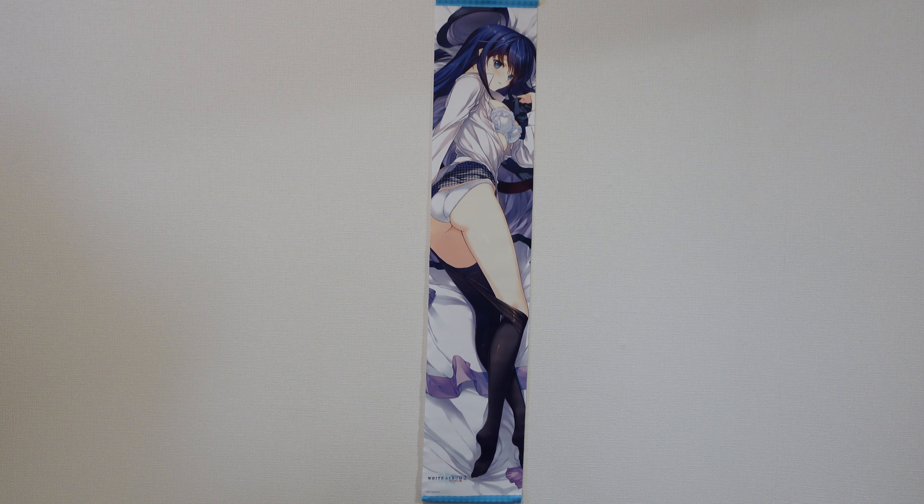Hello and welcome back to another merchandise review from White Album 2. Today we're looking at a long slim tapestry of Kazusa Touma from White Album 2.